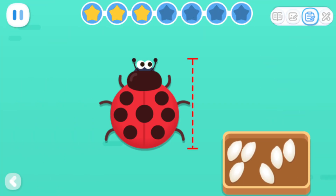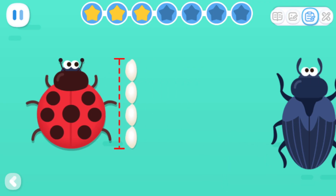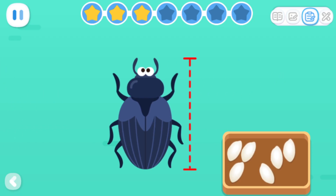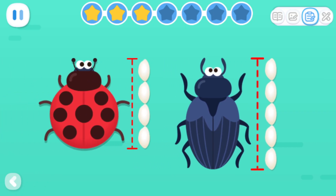Let's measure the length of the beetle with rice grains! The red beetle is four grains of rice long. The blue beetle is five grains of rice long. Which beetle is longer?